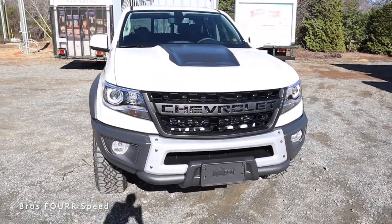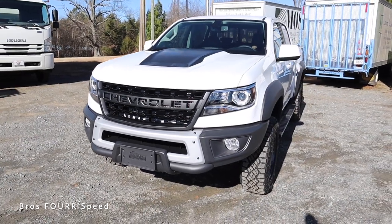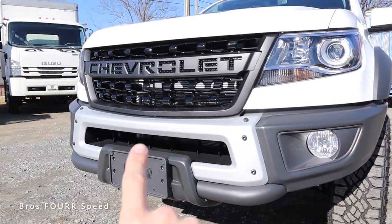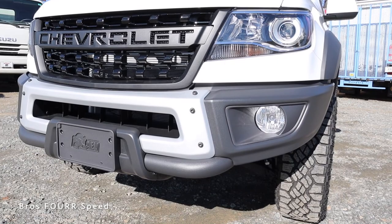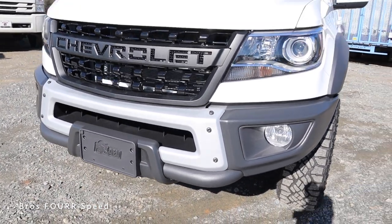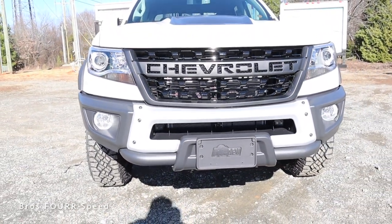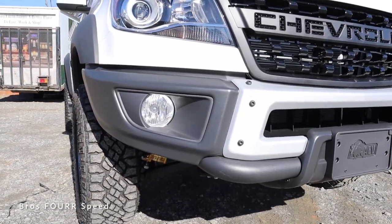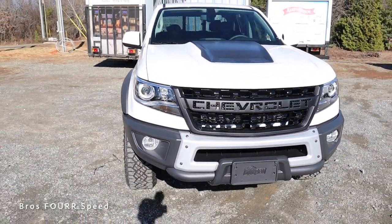Moving on to the exterior styling, let's start with the ZR2 Bison edition options. This has a steel front bumper — the entire lower section is completely steel, with a brush trim piece right in the middle to break it up. There's also some tubing and a mini bull bar in the middle, with skid plates attached underneath for off-road protection. On both sides you can see a lot of that tire and part of the multi-matic suspension, which is where that approach angle comes in.